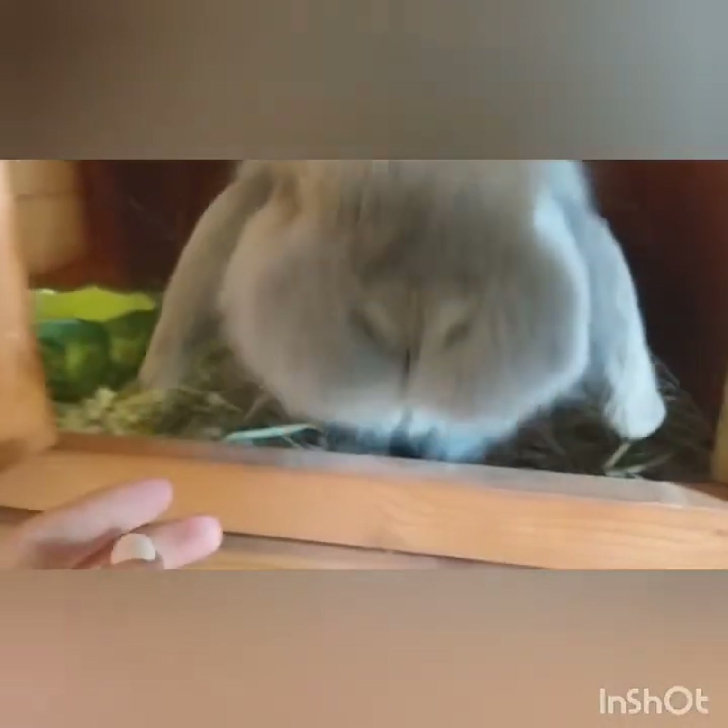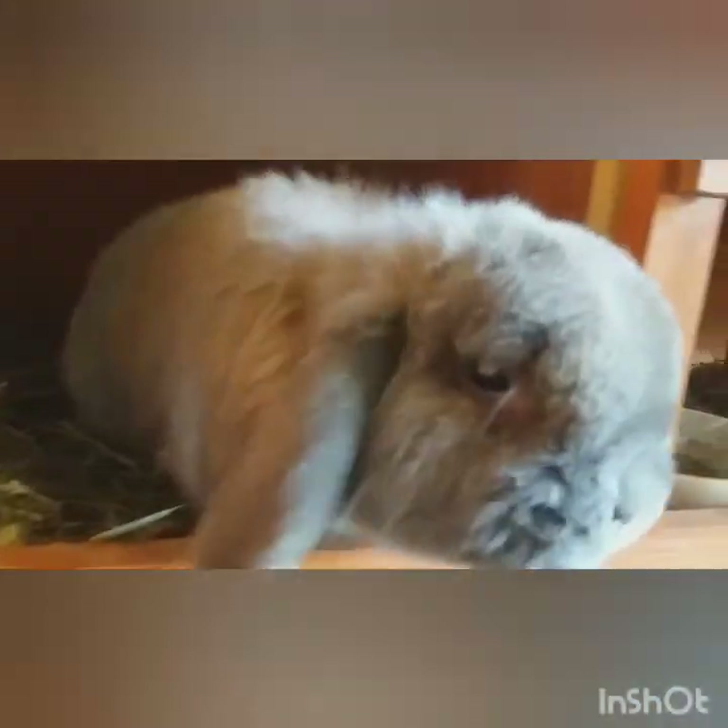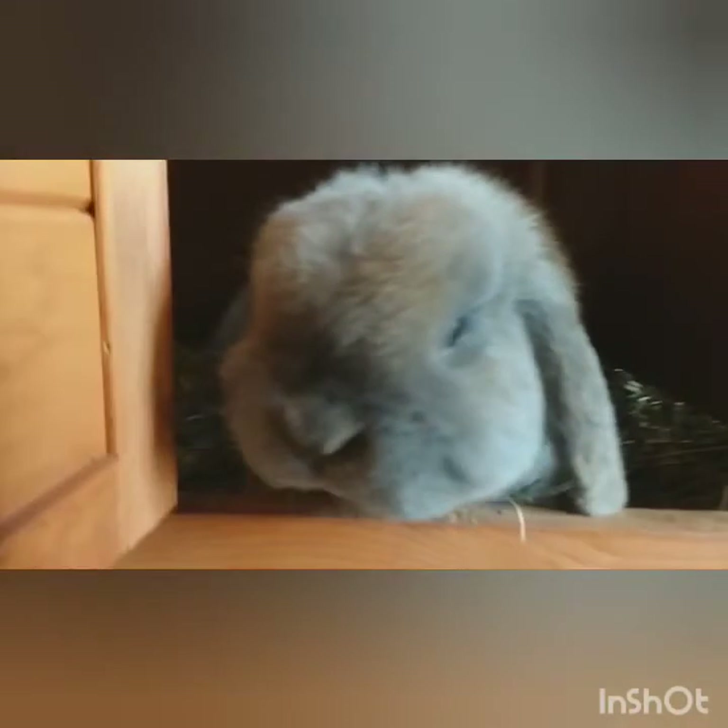And this is Homer — come here Homer, come say hi to the camera. Good boy! Hi, good boy, you want to say hi to the camera? Good boy. And this is Homer, the male. He's blind in this eye, but that's okay. Say hi, you good boy — you don't want to jump out of your cage, do ya?